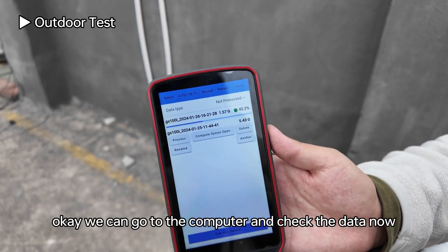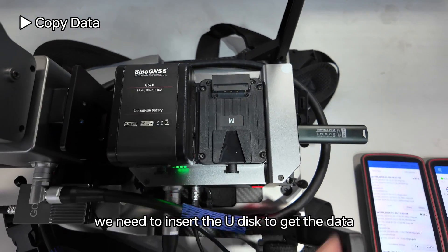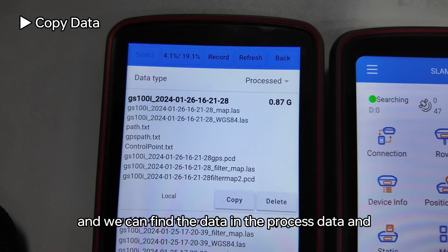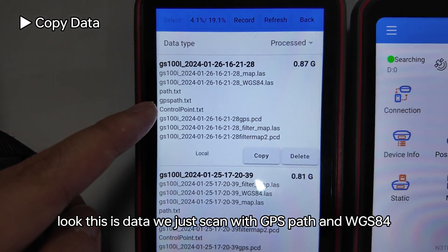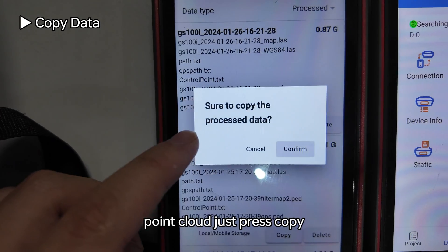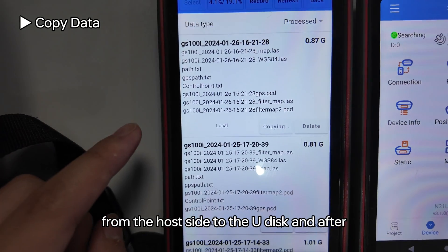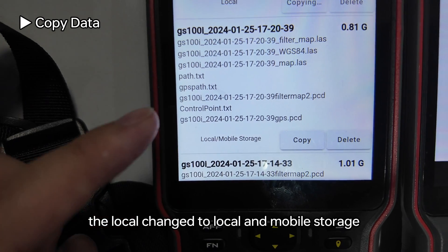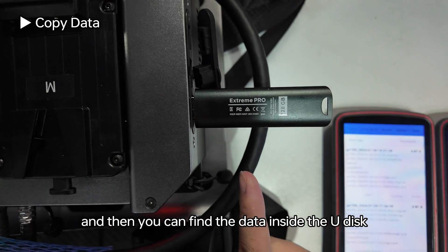Go to the computer to check the data. After the data is processed, insert a USB drive to export the data. Find the data in the processed folder — this is the data we just scanned with GPS and WGS84. Press copy to transfer the data from the host to the USB drive. Once the status changes from local to mobile storage, the copy is successful.